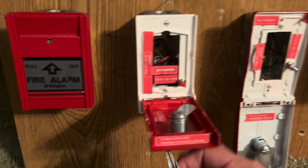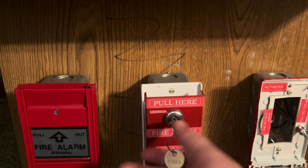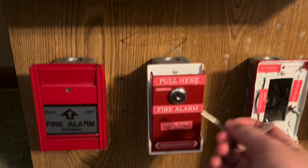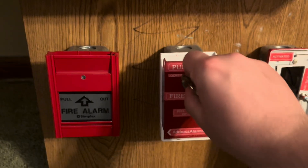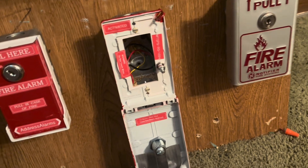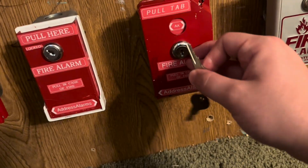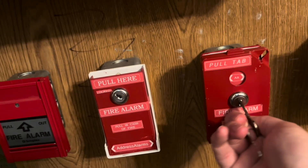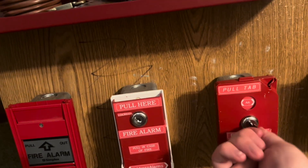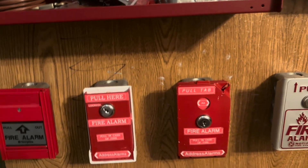The way these reset is like any other tab-style pull station — you just put the key in, twist it, and lock it. Same thing with this one: you put the key in and then it's reset.